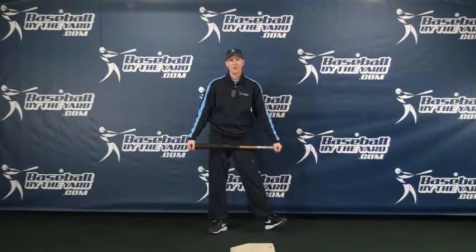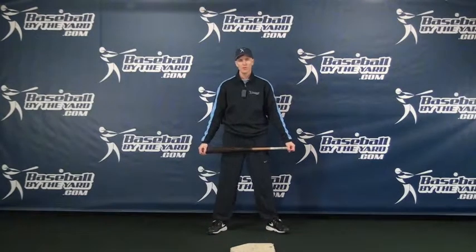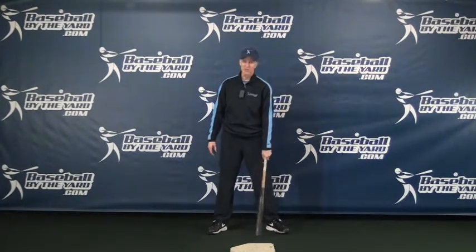Hey everybody, this is Coach McCurry from Baseball by the Yard. I received a question the other day by email from a coach who had heard the phrase 'separation' for hitters. He had heard that his son needed to get more separation and wasn't really understanding what that concept meant, so I thought I'd spend a little time and explain what that means.